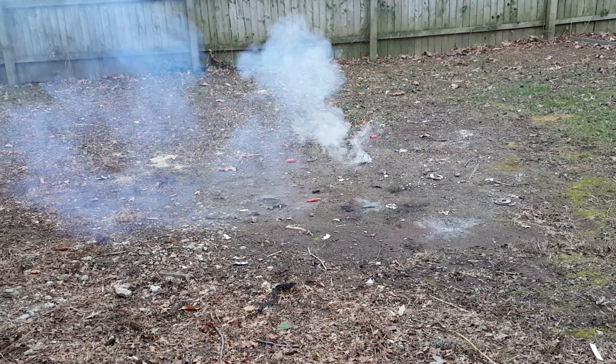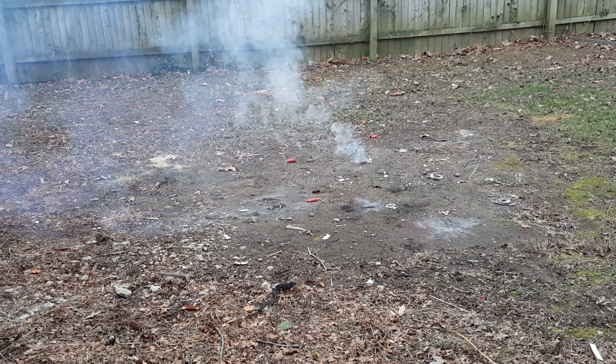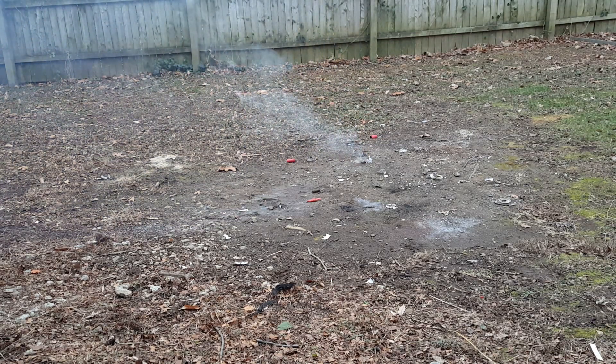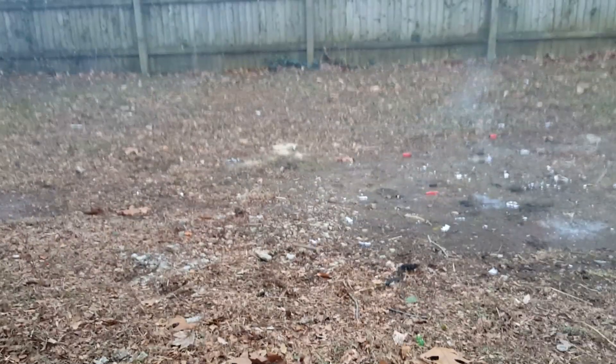Not bad. Not bad at all. So that's how you make a homemade firecracker. All that remains in the container is just a few shreds of paper scattered around. That falls into the category of another dangerous and crazy experiment, so don't try this without background knowledge, but hope you guys enjoyed and I'll see you in the next video.